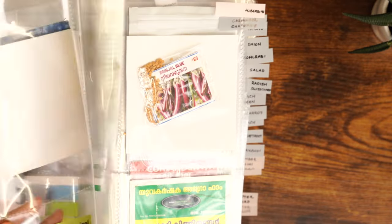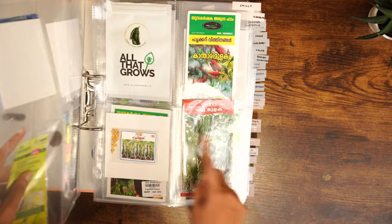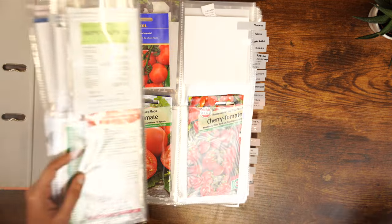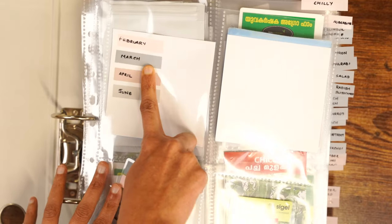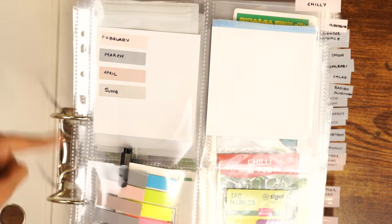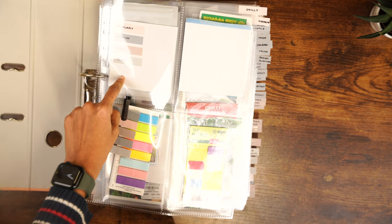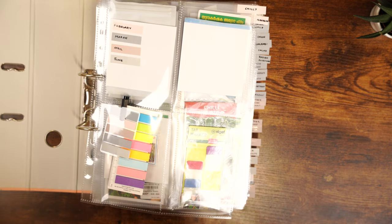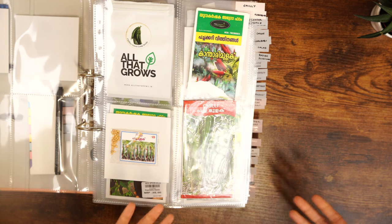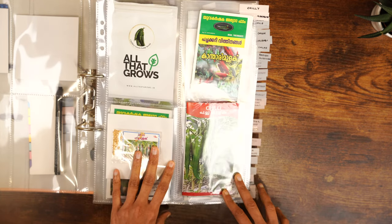All the seeds have been categorized according to their type — chili, aubergine, coriander, chamomile, tomatoes, and so on. The color of the label indicates the month of sowing, which is what the key tells us. I have four major sowing months: February, March, April, and one in June. June sowing will be mostly for fall and winter vegetables, basically brassicas. From this I can immediately know which month to sow which seeds without checking any calendar — all the information is already there.